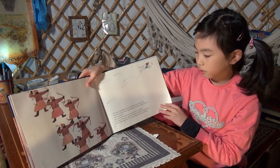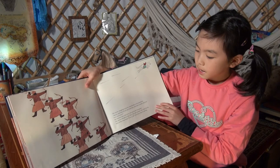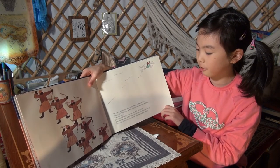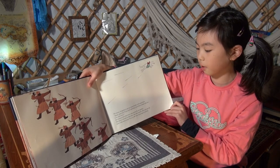The Noyon, struggling to get up, roared loudly: 'Quick, catch him! If you can't catch him, shoot him to death with your bows and arrows.' His retainers drew their bows and let fly all together. The arrows whistled as they flew. One after another, they sank into the back of the white horse. Even so, the white horse kept on running.